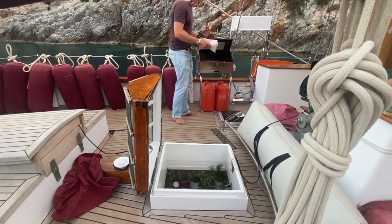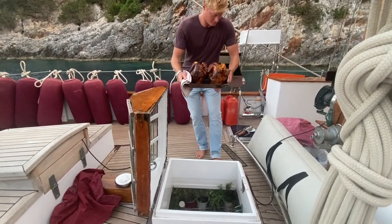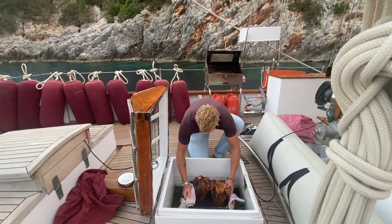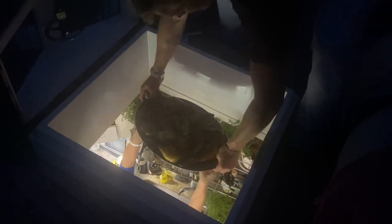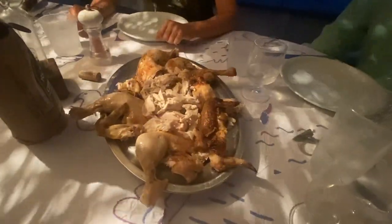Now this has always been a pretty tense moment — passing down hot and heavy things through the hatch. But not long after, it miraculously reappears: carved, dressed, and seasoned, and ready to be meted out — if you'll excuse the pun — to an expectant and salivating ship's company. The end of another magical day in paradise. Cheers. Bon appétit. Kalí órexi.